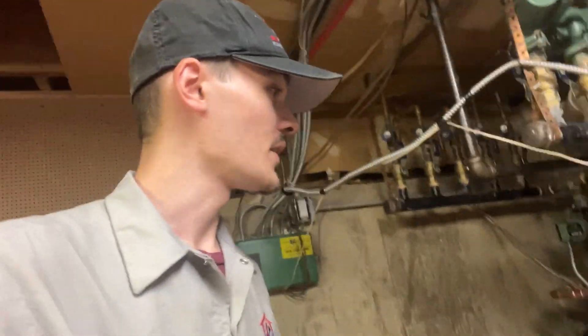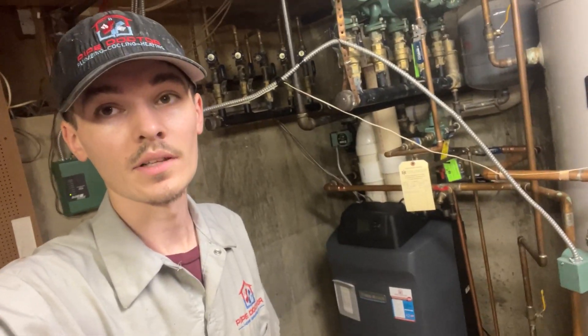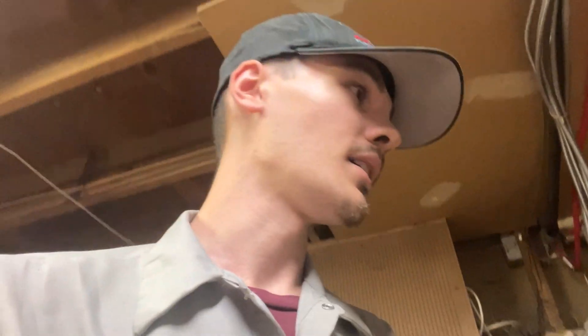I don't really have a good video made up, but we installed this Weil-McLain Ultra Ultra Four, and here are a couple little clips that we took of it.